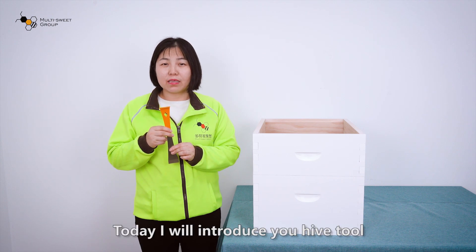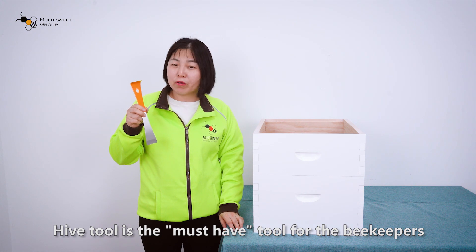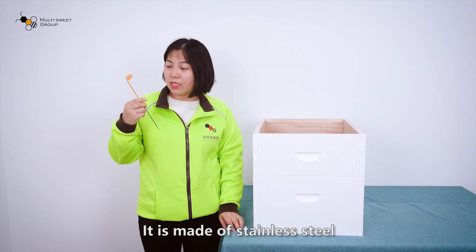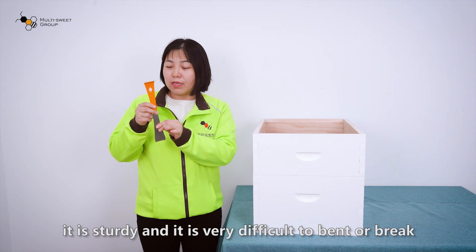Hello everyone, my name is Cassie. Today I will introduce you the Hive Tool. Hive Tool is the master hive tool for the beekeepers. It is made of stainless steel. It is sturdy and it is very difficult to bend or break.